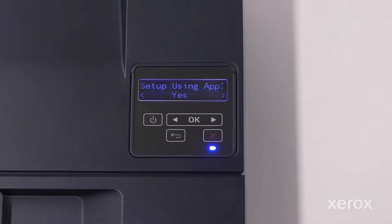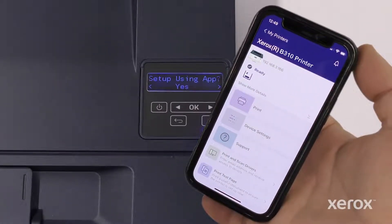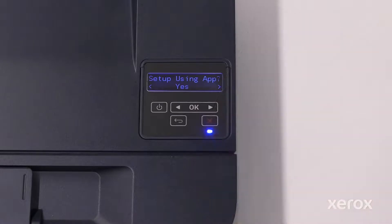The printer provides an option to complete the setup process using the Xerox Easy Assist app. We recommend downloading and using the Xerox Easy Assist app, which enables you to reorder supplies, print, select device settings, and access printer support from a mobile device. To complete the printer setup using the Xerox Easy Assist app, press OK.